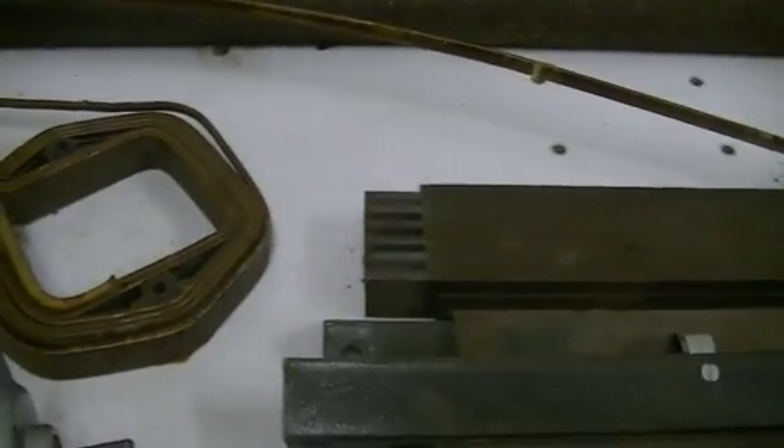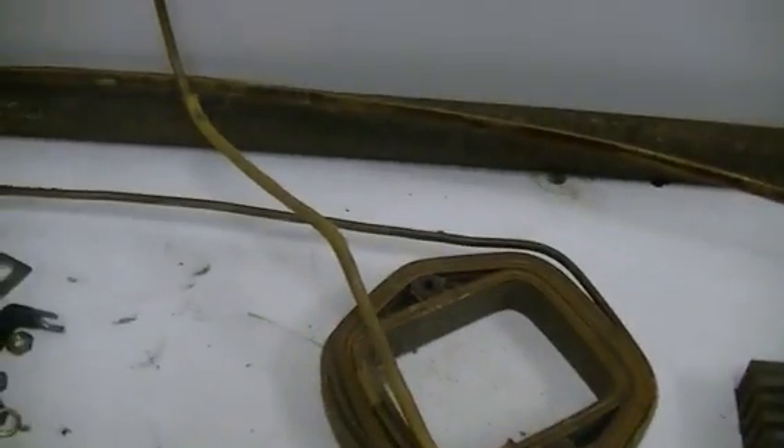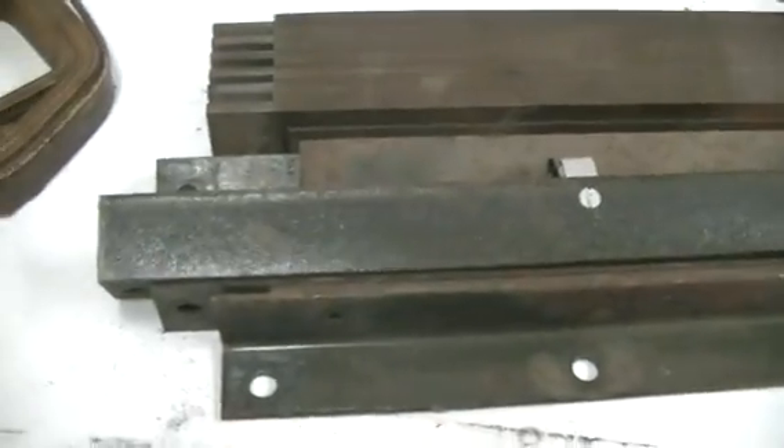I do have a couple of old snap magnetos and an old telephone generator where the horseshoe magnets are very weak, so hopefully I'll be able to bring them back to life a bit with this setup.